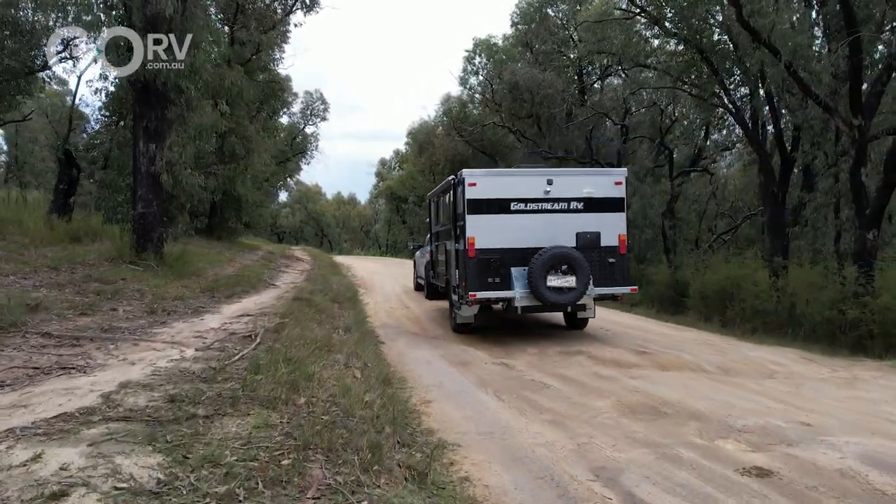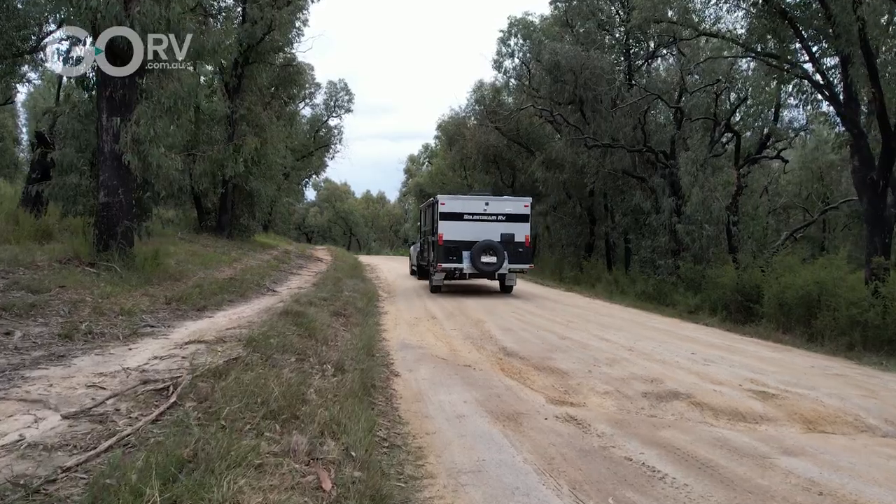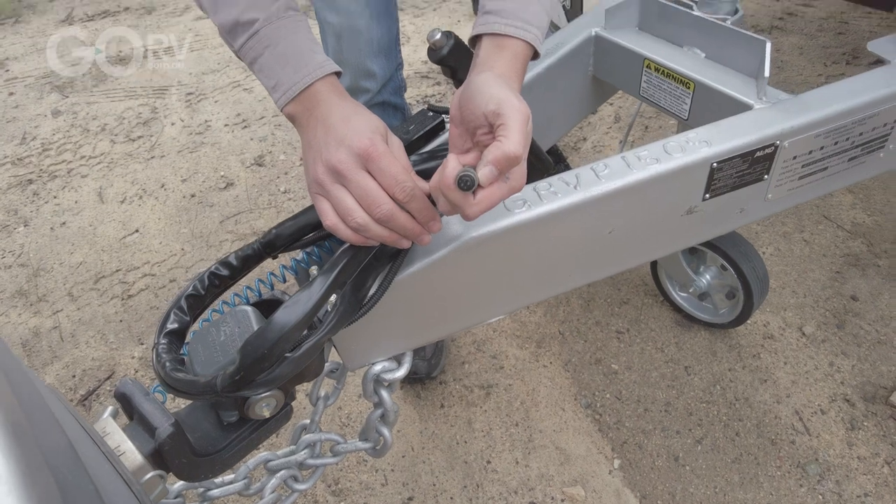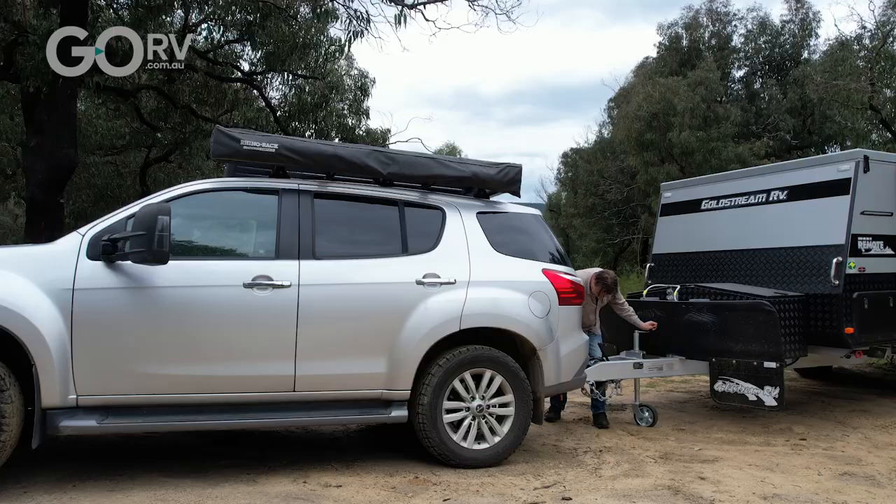When I was towing this pop top along a lot of these gravel roads and on the highway, I was really impressed with the way this thing handles itself — the van just responded exactly how you would want it to. The 1500 Remote comes with a reversing camera, so you'd just plug this straight into your tow vehicle.